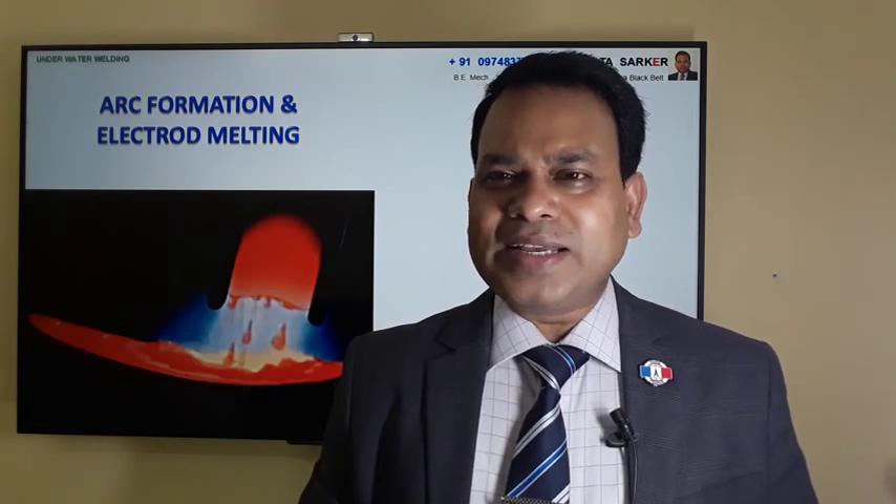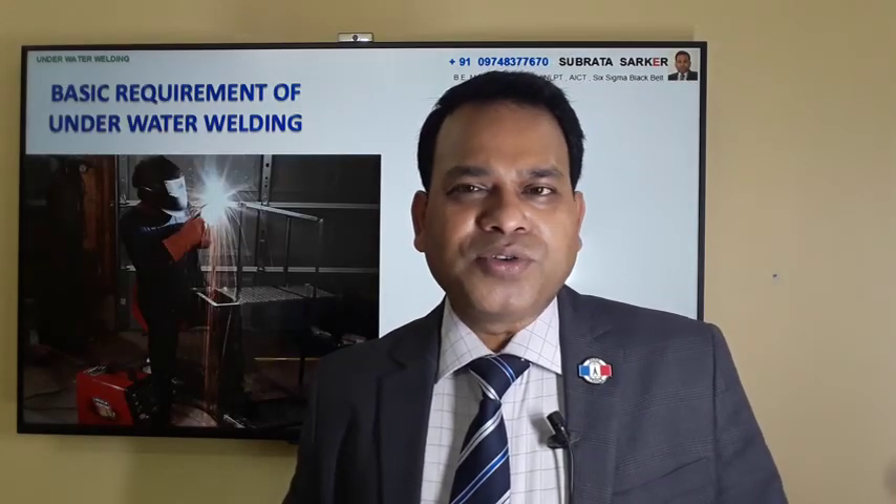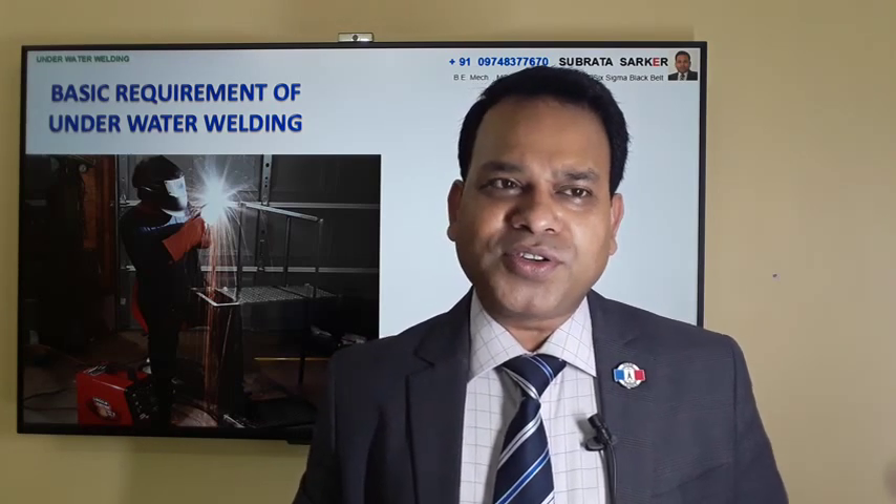This welding is easy to do in a normal environment - on the ground. But today I'm going to discuss a different topic: how that same welding can be done inside the water.